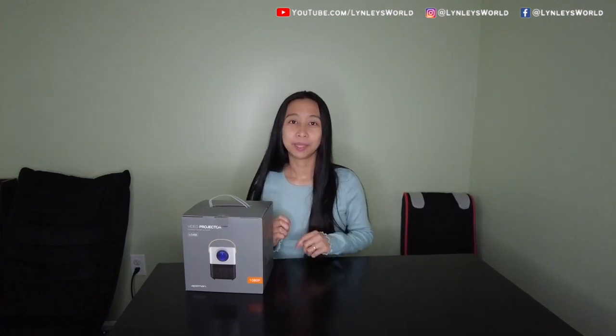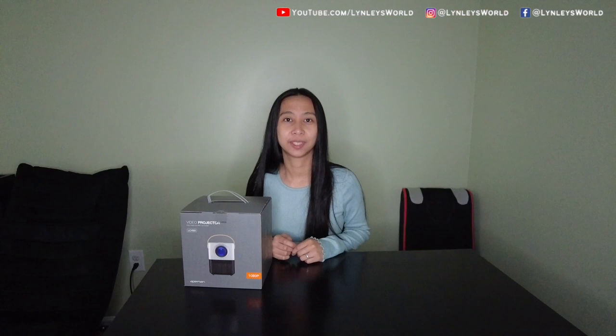Thank you so much for watching. I hope you enjoyed the video — let me know what you think about it. Don't forget to comment down below and I would be happy to answer any questions. If you are new here, please don't forget to like, comment, and subscribe. Also hit that bell button so you will be notified whenever I upload new videos. Thank you so much for watching, I'll see you again. Bye!